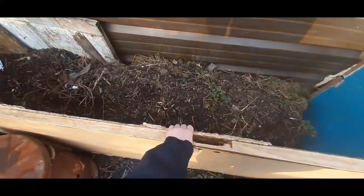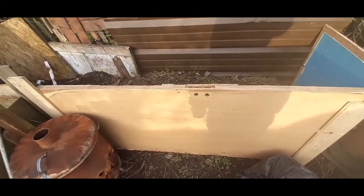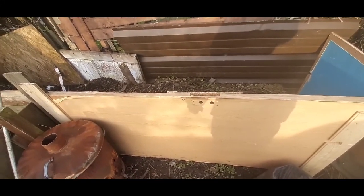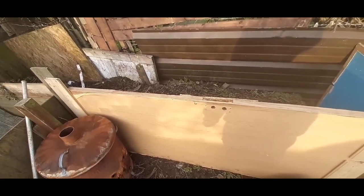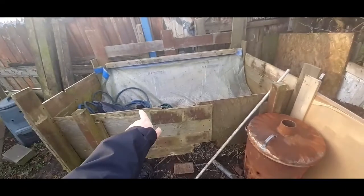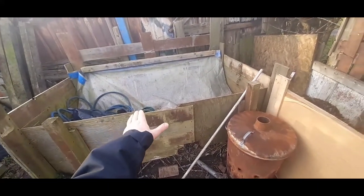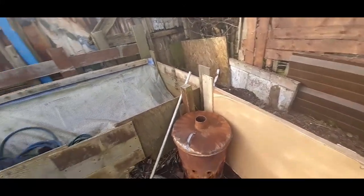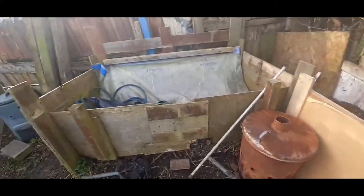Dad's managed to fix this compost heap — it had all collapsed, so he put a brand new fire door in. That should last a while. We'll just put all the stuff in there and sieve through when we need it. Because when I got this garden it was quite a mess. All this was full and we managed to sieve through it all and put it into the raised beds at the bottom. There was good stuff in there, so we're going to do the same here.